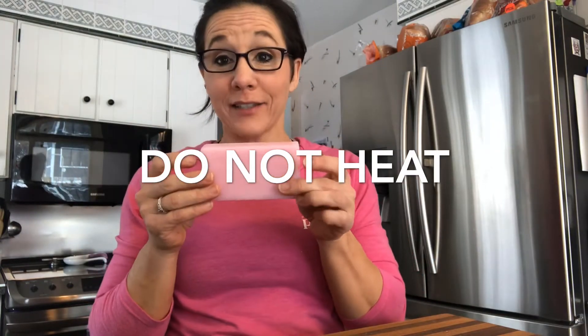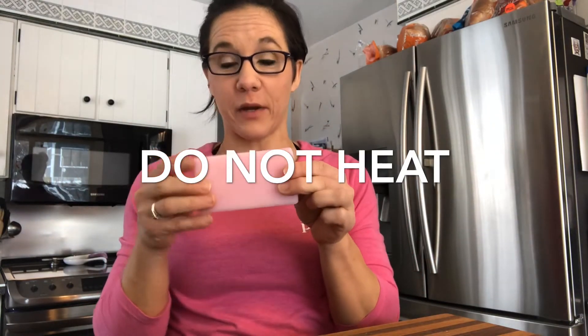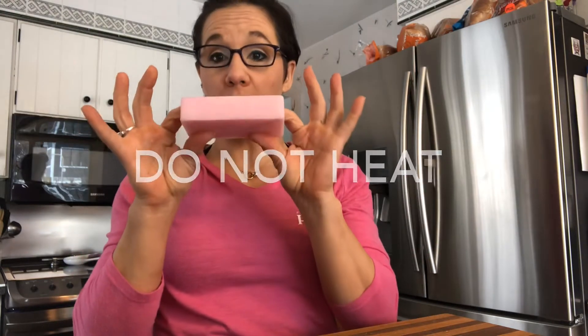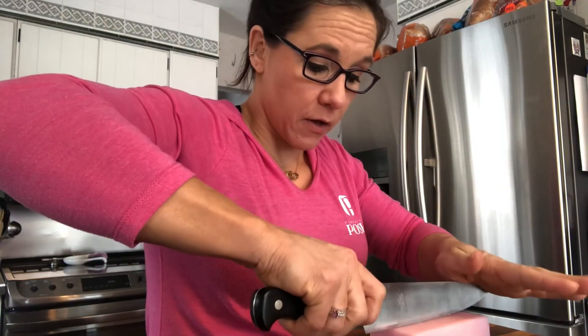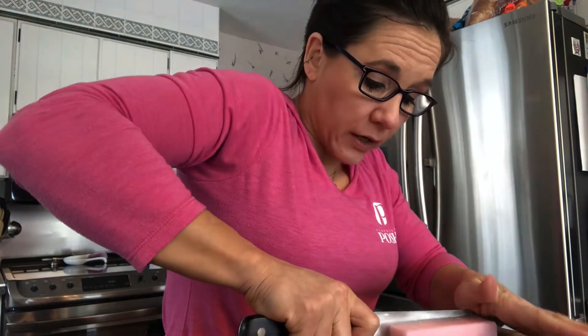Last but not least, our scrubby bar — our Snarky bars. This one is loaded with shea butter, so you do not — do not, let me repeat — do not want to heat this one in the microwave. It will become a pool of goop. You can simply take your knife with this one. Since this one's a wider one, I often cut it down the center first. You can recommend this with your customers because a lot of times, because this has so much shea butter in it, if someone leaves it in their shower under direct running water, it'll get really, really gooey.